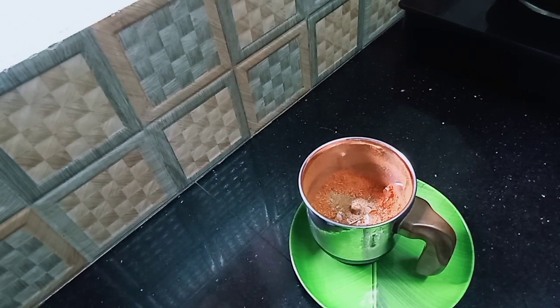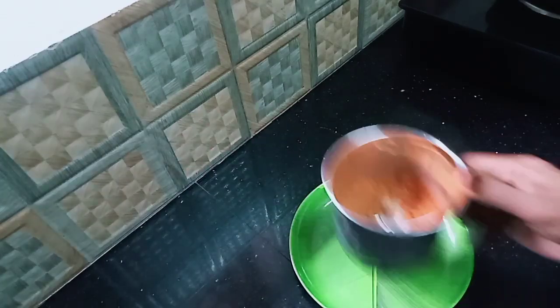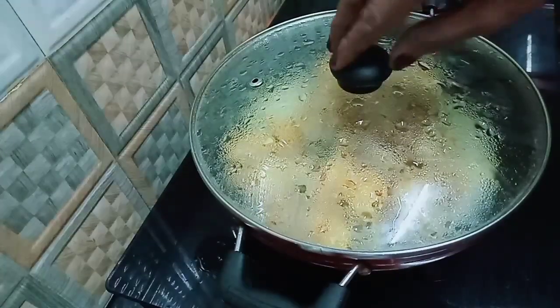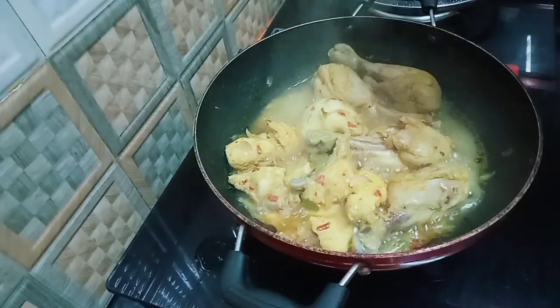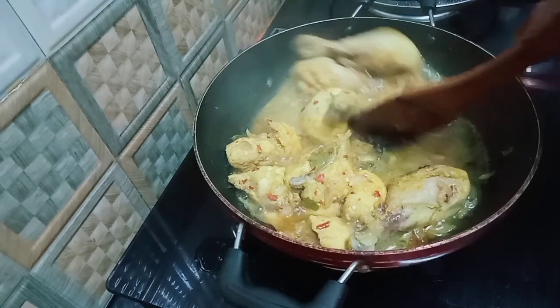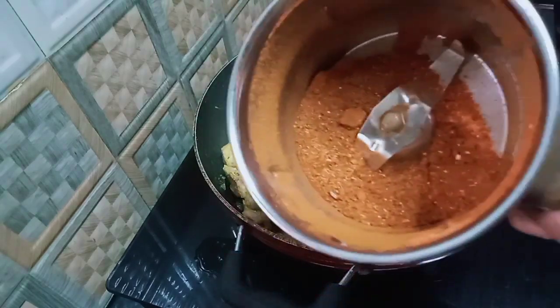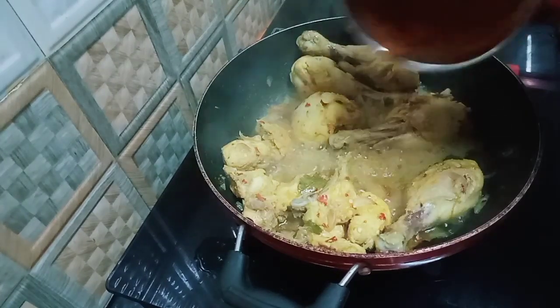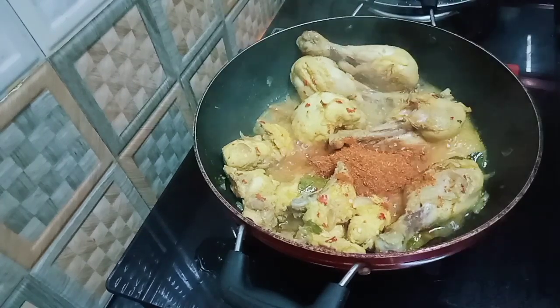Now we will mix the chicken for about 4 minutes. The chicken is very dry. We will mix the chicken with the masala. We have to mix the masala and then mix into the chicken fry.